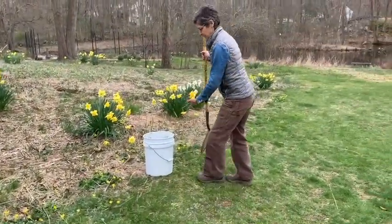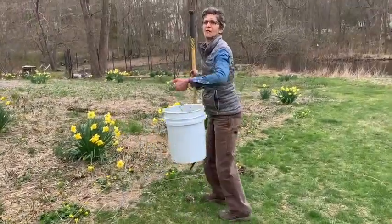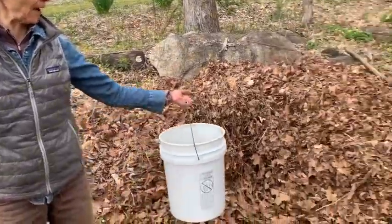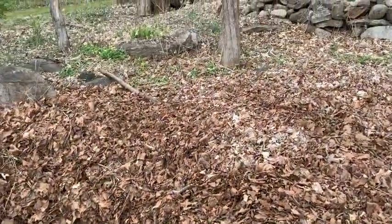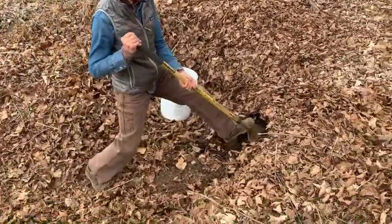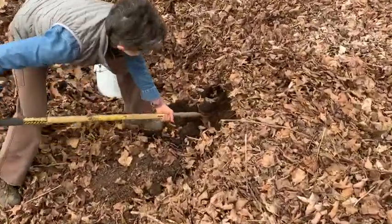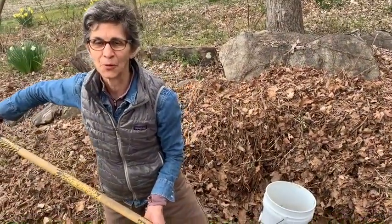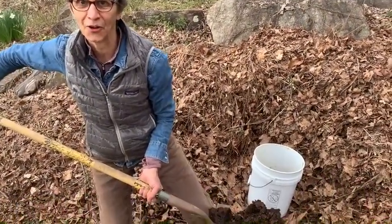Bring a bucket or a pail. Instead of compost, you're going to add some soil that has all the goodies that compost has in it. Find a leaf pile or the base of a nice tree on your property, and underneath that leaf pile — black gold. This is what you're going to add to your little garden.